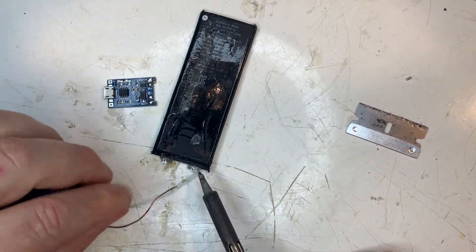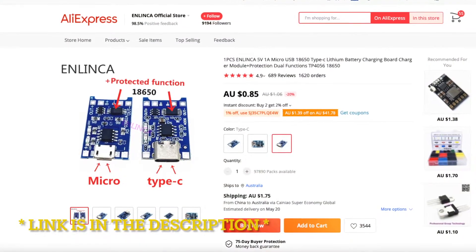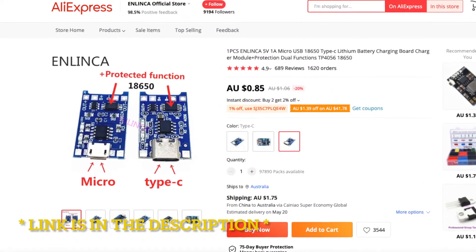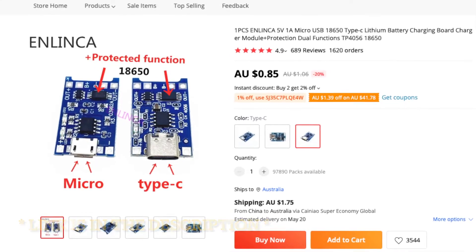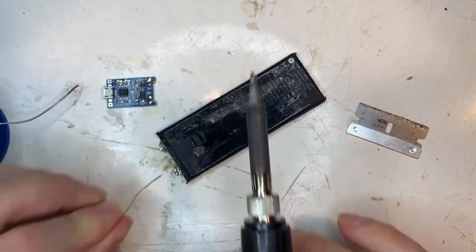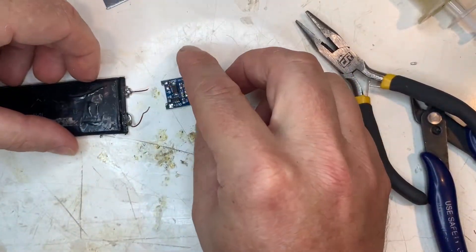Now there are a few different types of TP4056 charging modules. This one has separate battery and output pins. I made the mistake in my last video of bridging them, but it actually cuts off the power when the battery goes down to 2.5 volts. So it's best practice to take advantage of that feature and prevent flattening your battery.